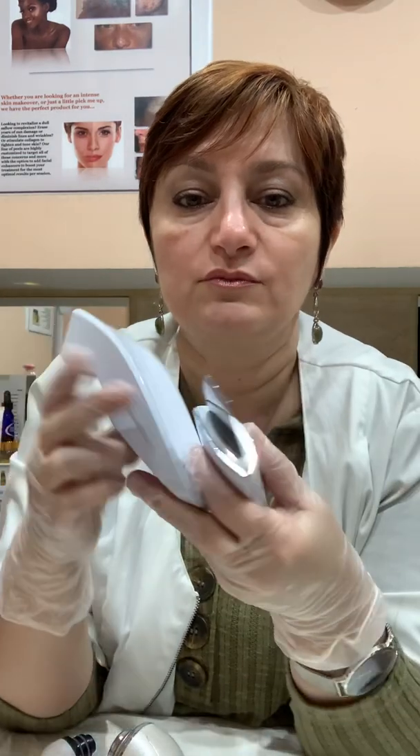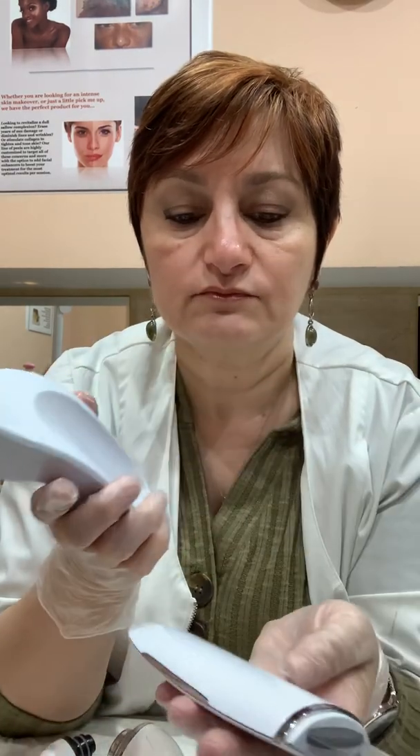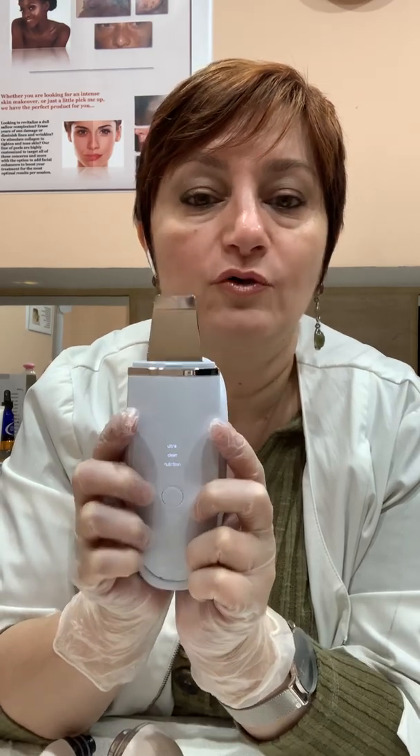It's easy to charge — it comes with a little base where you can charge the spatula, and then you charge the base here. The charge lasts a long time; it takes probably a good 20 clients before I have to recharge the spatula. Great, great tool. I will post my next video on how to use this tool. This was a little theory on it. Thank you guys, I'll see you soon.